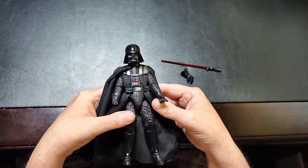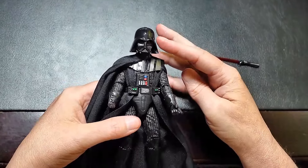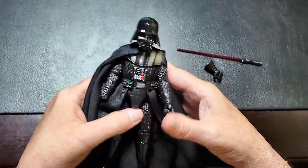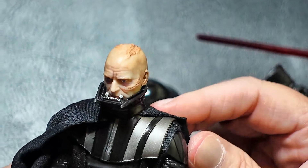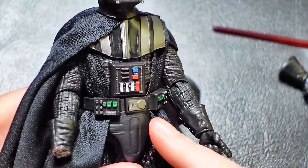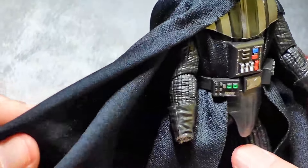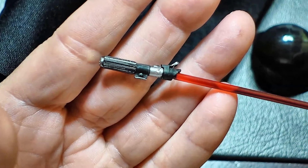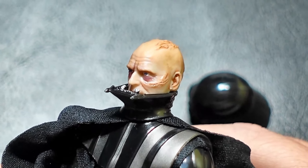First, let's examine the figure in detail. The sculpt is incredibly detailed, capturing Darth Vader's iconic helmet, armor, and cape. Notice the fine craftsmanship on the chest panel and the accuracy of the lightsaber hilt. The paint job is immaculate, with no noticeable flaws.